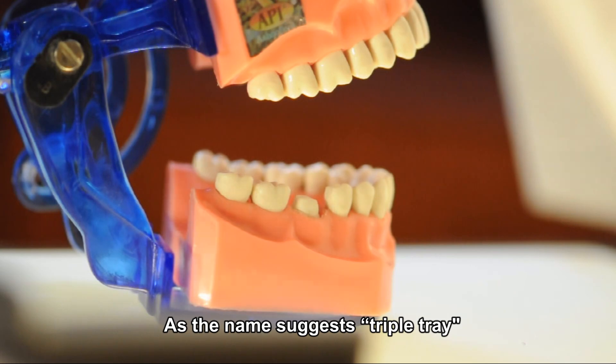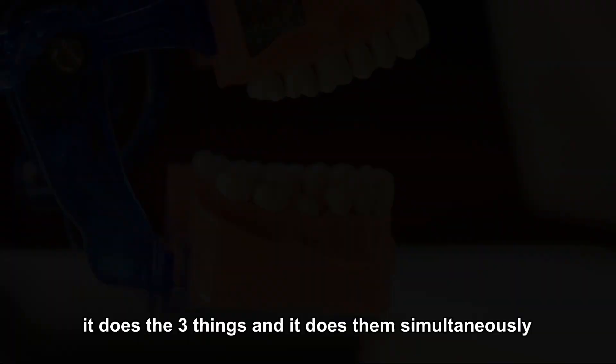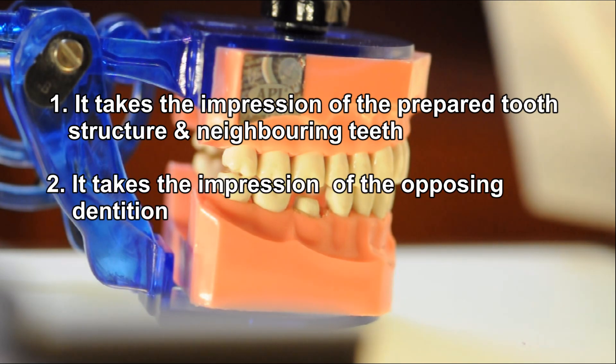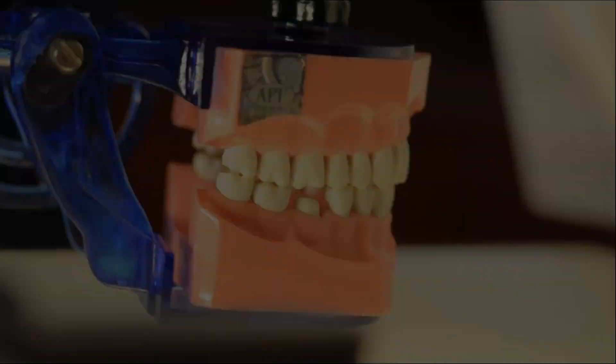As the name suggests, triple tray does three things simultaneously. First, it takes the impression of the prepared tooth structure and the neighboring teeth. Second, it takes the impression of the opposing dentition, and third, the bite registration.